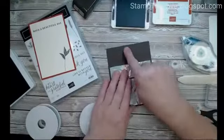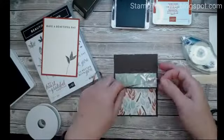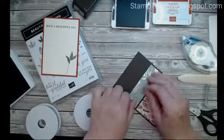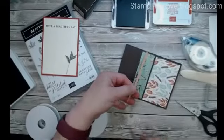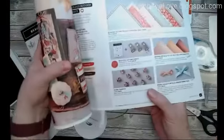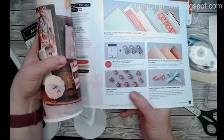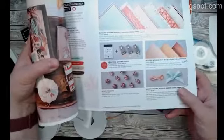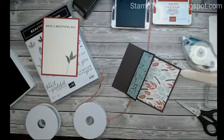I want to tie a ribbon around here, but I cannot find my acorn embellishments. Today's video — Mondays I do a giveaway — and today's giveaway is going to be the little acorn trinkets, which will go on this card. For some reason I can't find mine, so I'll order some for myself and some for the winner today.